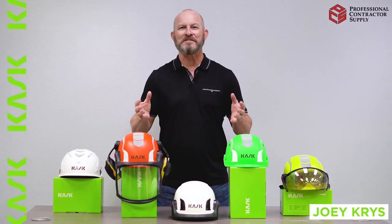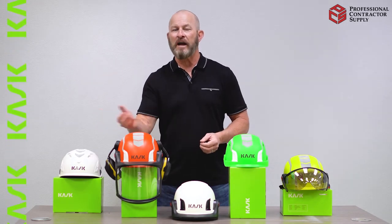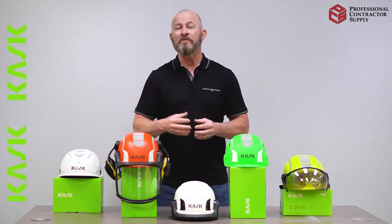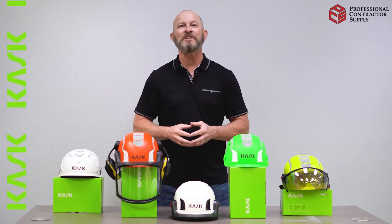Hi, Joey Chris here, fall protection subject matter expert. So as the industry transitions from the old hard hats into the new helmets, one of the questions I get asked is, how do I properly clean the helmet? The following video will give you some pointers on how to properly do that. Thanks for watching and we'll see you next time.